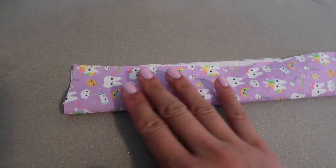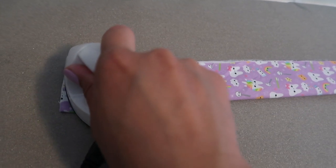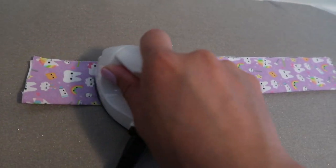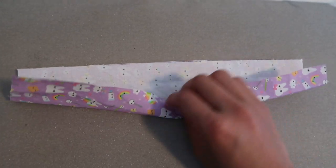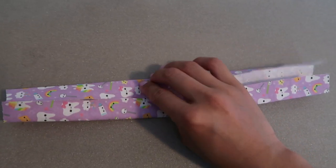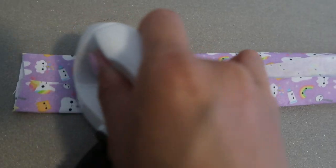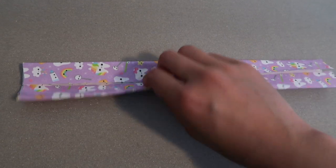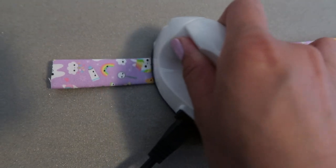I folded the fabric in half the long way and now I'm going to iron it again. Then I unfolded the fabric and folded the ends into the middle, ironing it again after finishing that step. Finally, I fold the two ends together and iron it one more time.